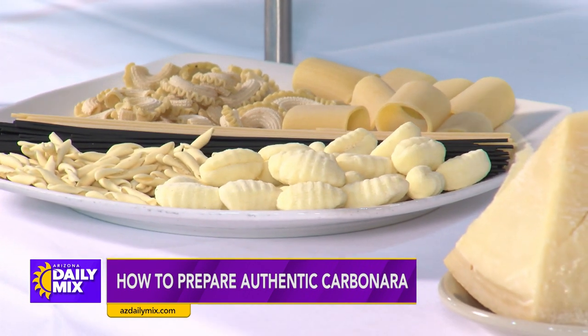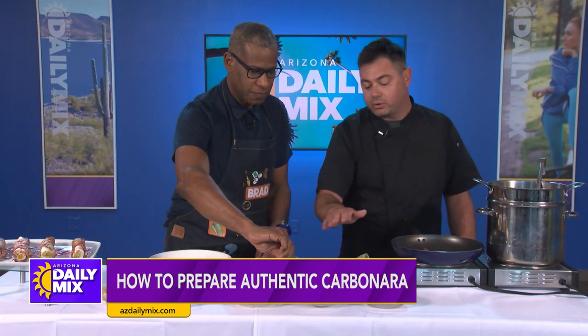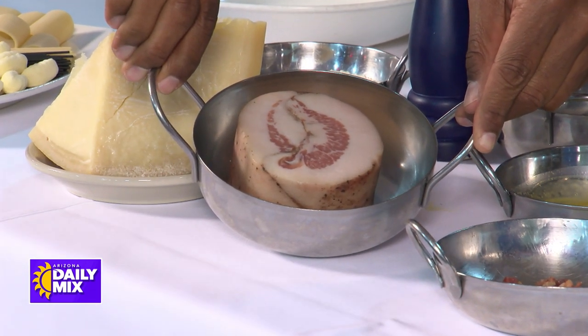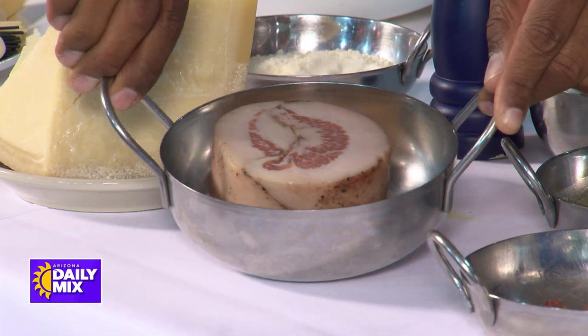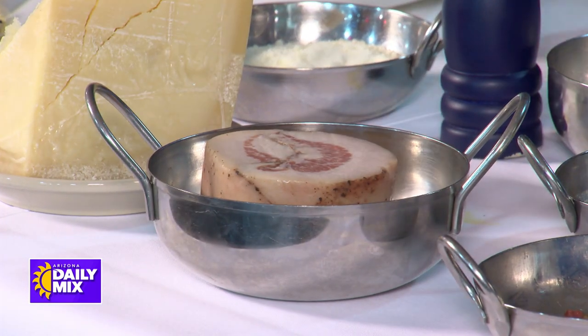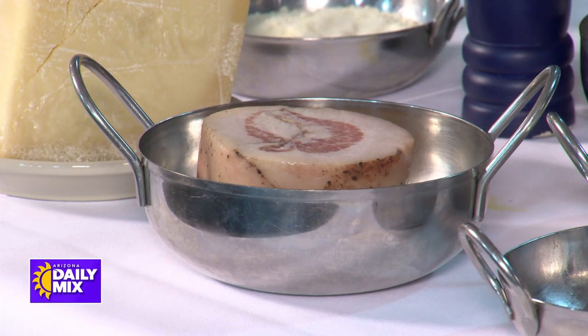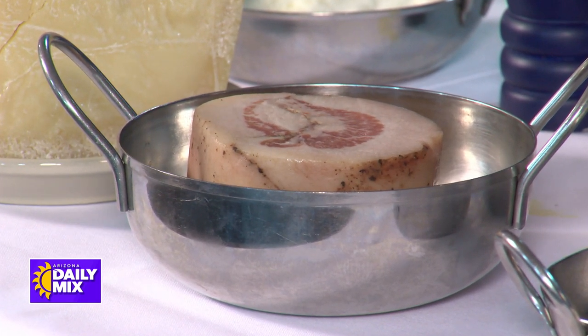The more important part is, of course, this right here. This is guanciale with pork cheek. If you don't have this, you can use a pancetta. The difference is that what makes carbonara best is because the guanciale has more fat, and that's the fat that you're going to need to create the sauce.